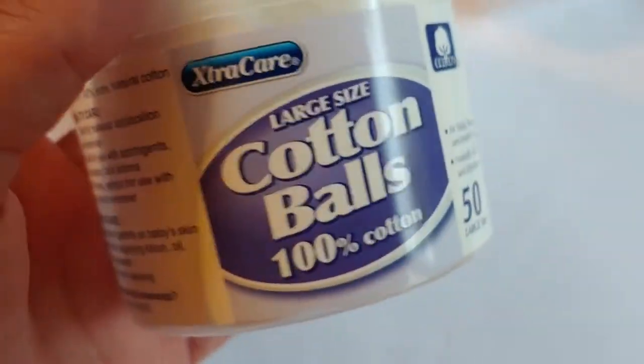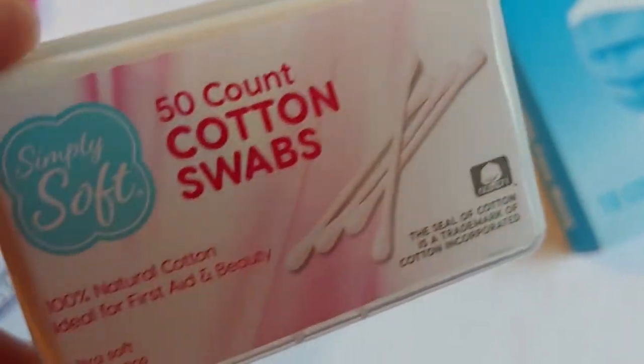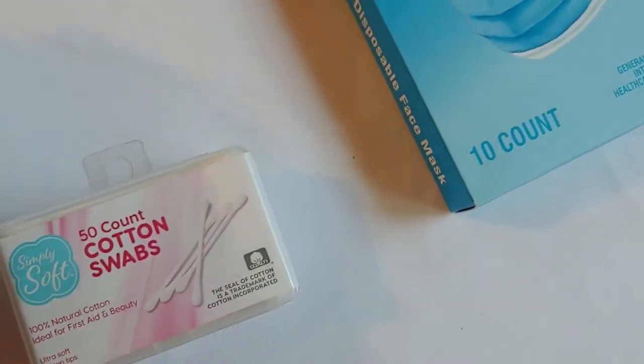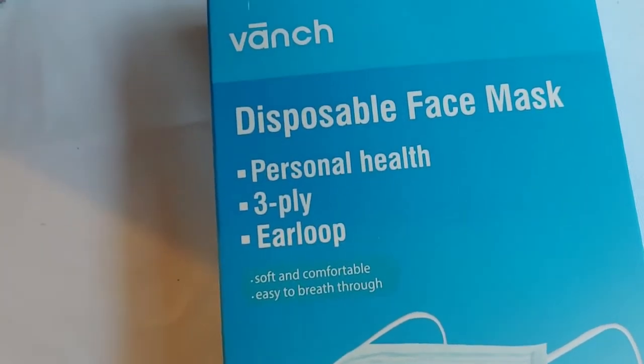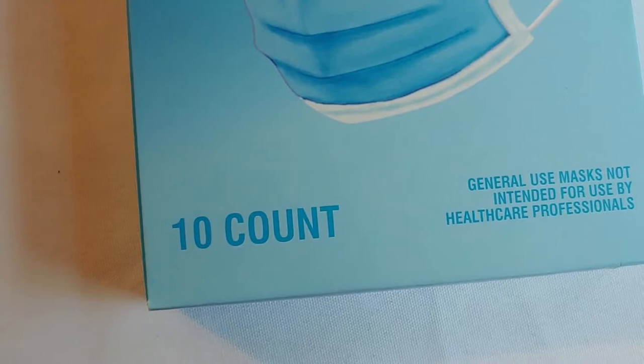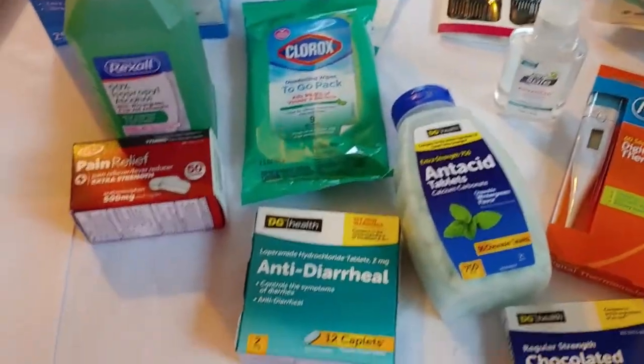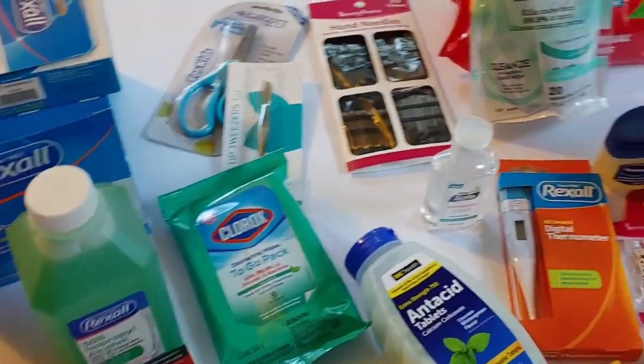Next is cotton balls and q-tips. Here are the cotton balls we got, and here are the q-tips. These are going to go in a go bag — maybe toss it in one of the cars or one of the outlying locations. We'll put it in a small container. Then you can add things that aren't on the list that you may want. For instance, we got some face masks — might be helpful. They're just general use masks, not made for healthcare professionals, but you never know when a mask might come in handy. We also picked up a small container that we're going to put all these items in.